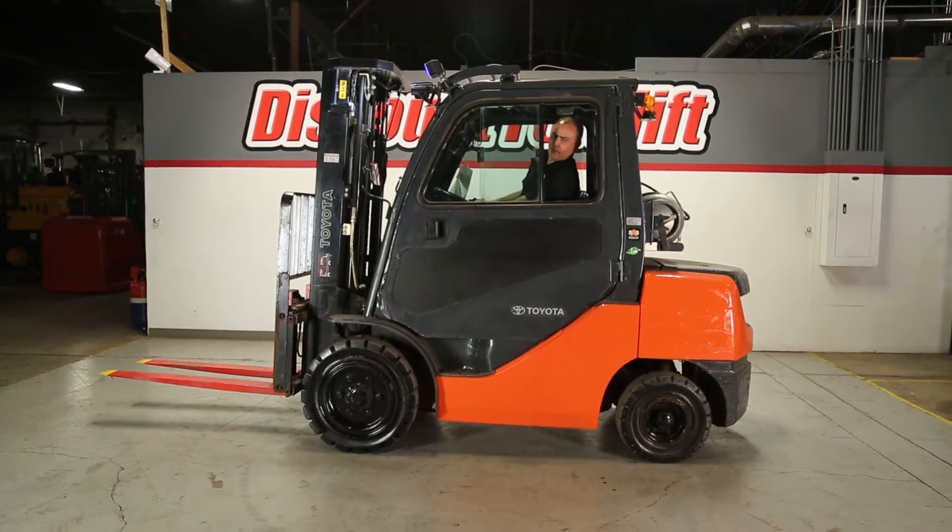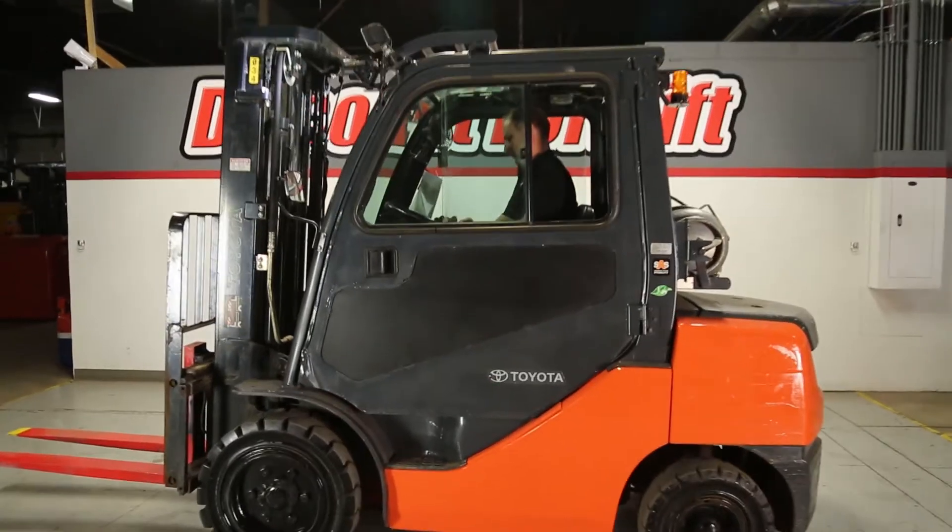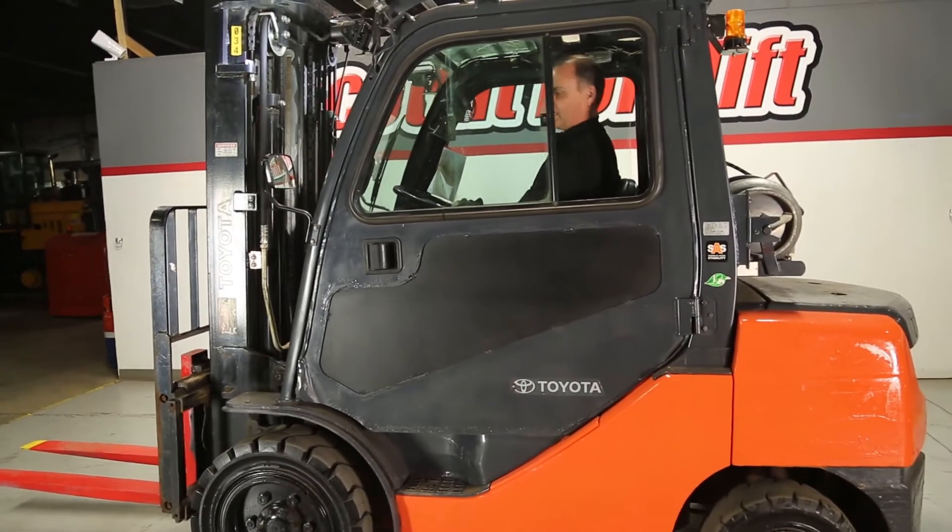Let's test the e-brake, make sure it works. It's holding. I'm going to release the brake.